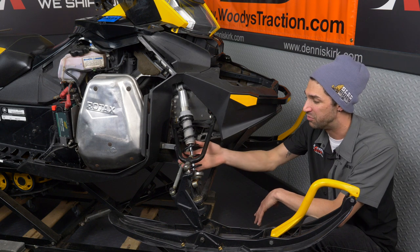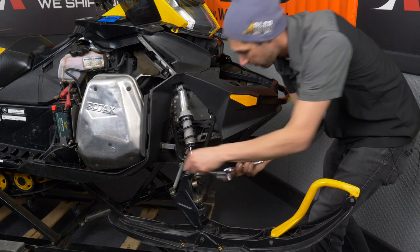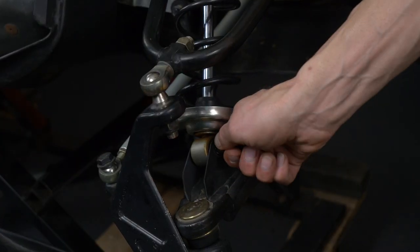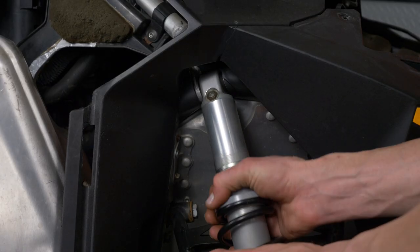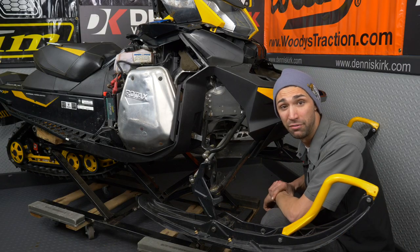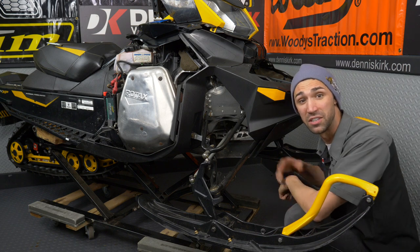Now we need to go ahead and remove the shock to get complete access to the A-arm. Now that we've got the shock off the sled, next up we're gonna go ahead and remove the mounting bolts.